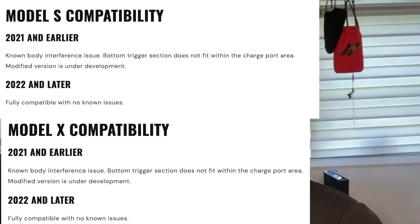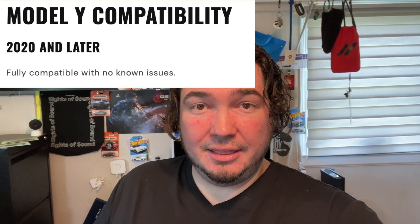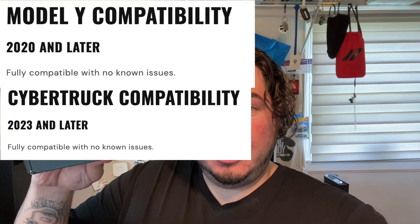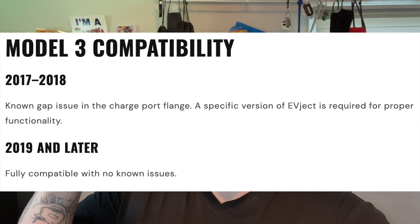There's a car body interface difference in the earlier models which they're currently trying to make a version for. It works with all years of the Tesla Model Y and the Tesla Cybertruck, and this specific one works with the Tesla Model 3 of 2019 and later. They do have a modified version for the earlier Model 3 which I have.